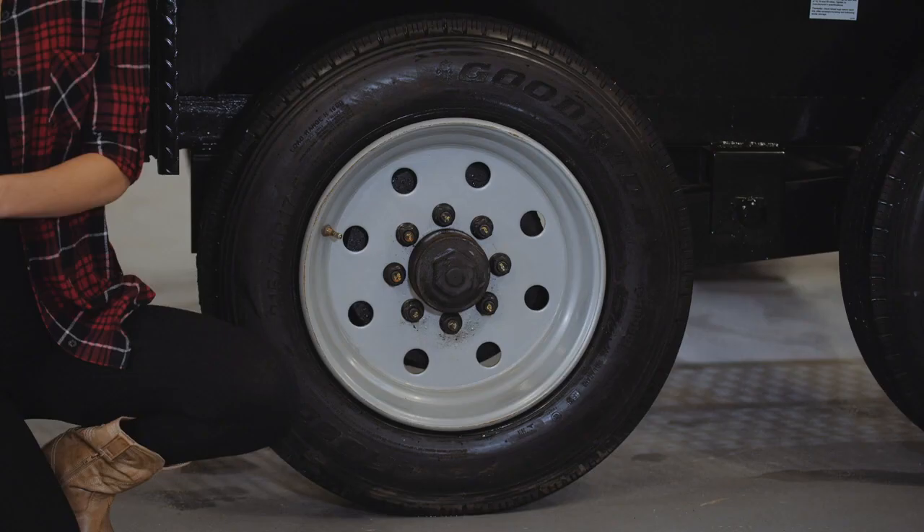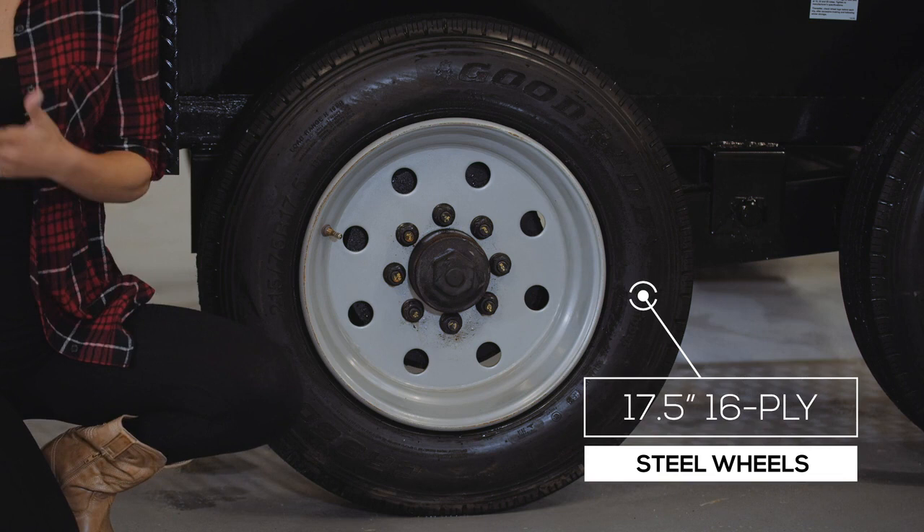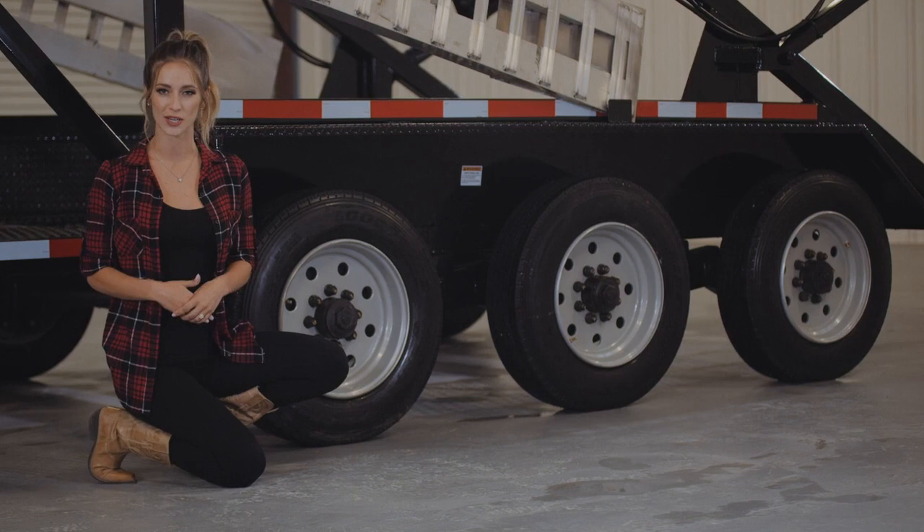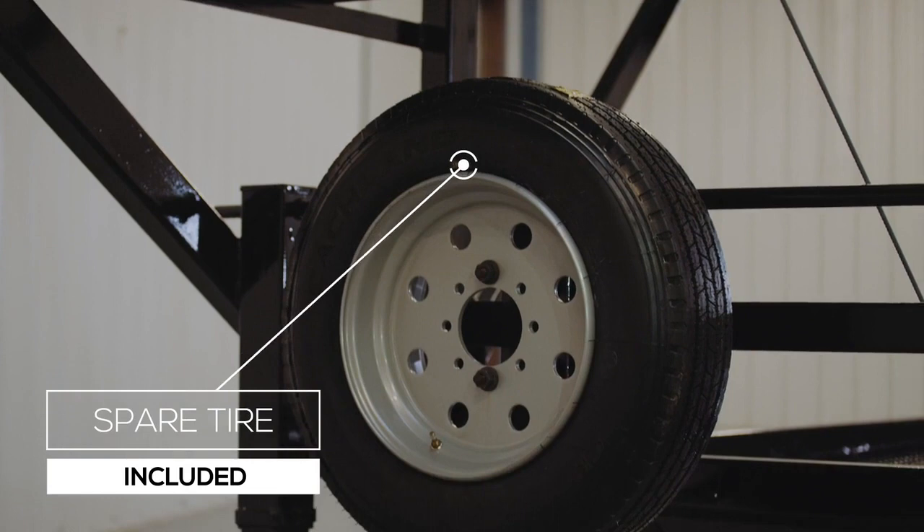Standard tires are a 16-ply premium radial with an option for 18-ply, and both come on high-strength all-steel wheels. This trailer also comes with a mounted spare tire and wheel on the front.